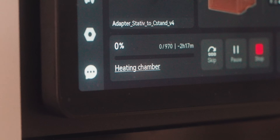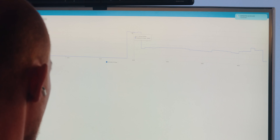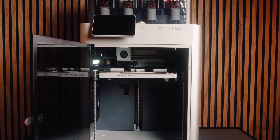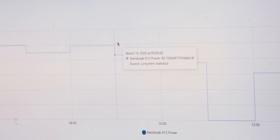One thing that comes with the heated chamber and the big build plate is a way higher power draw. When heating up, my smart power meter shows spikes of around 1700 watts, which is a lot. During sustained printing, I saw the H2D pull around 200 to 300 watts on average, where something like my X1C — also printing polycarbonate — only draws around 100 watts. So there's quite a big difference.